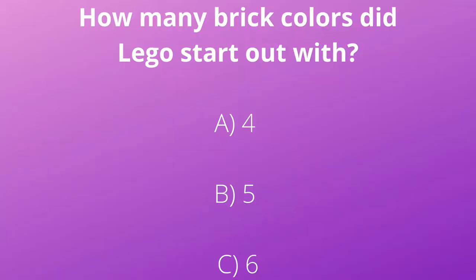Last trivia question: how many brick colors did Lego start out with? A, four; B, five; or C, six? If you chose B, five, you are correct. Lego started out with just five colors: red, yellow, blue, white, and green. Today they have over 60 colors.